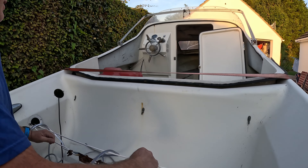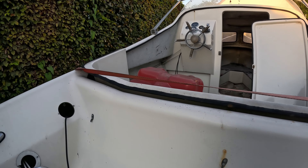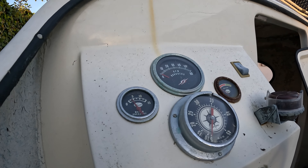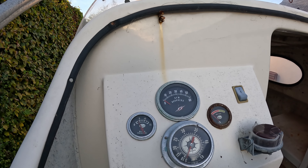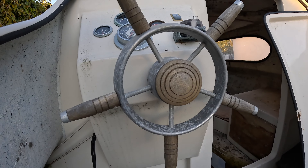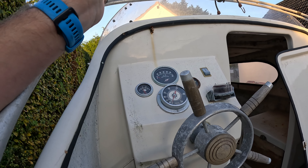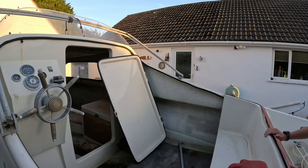Look at the gauges on this — they all look totally original. I can't see that they've ever been played with. The steering wheel looks original too. The plan is to strip off all these parts and get them re-chromed and re-fitted, then give the hull a good polish.